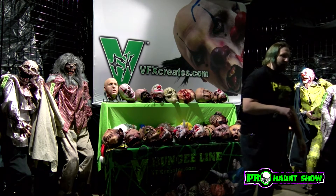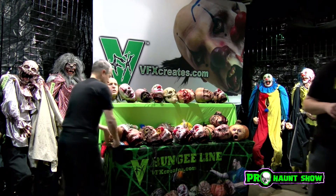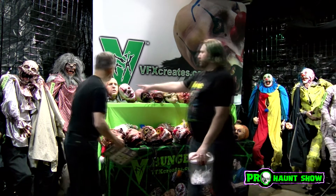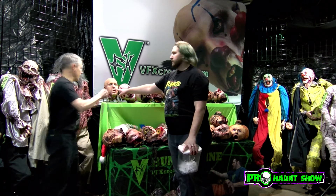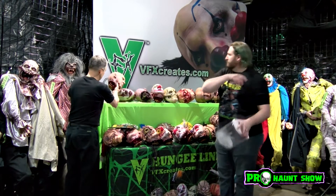The bungee heads are just fun. They're all on sale right now at VFXCreates.com through March 31st. So who wants to win a bungee head? We're going to give you one of the originals — the Deadhead. I just finished a couple of those. And if you order any of the ones I have here, you'll probably get this one because they're ready to ship pretty quick.